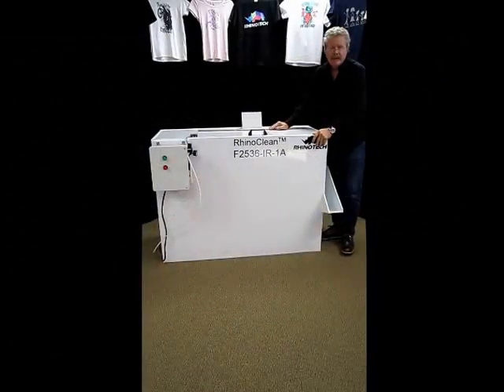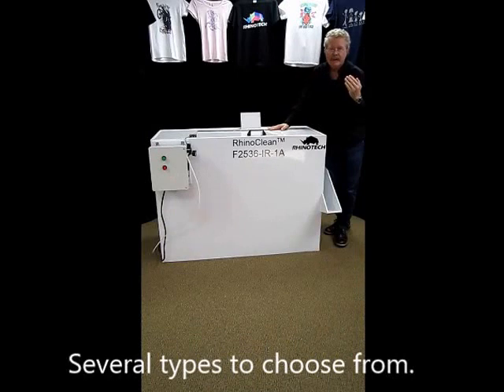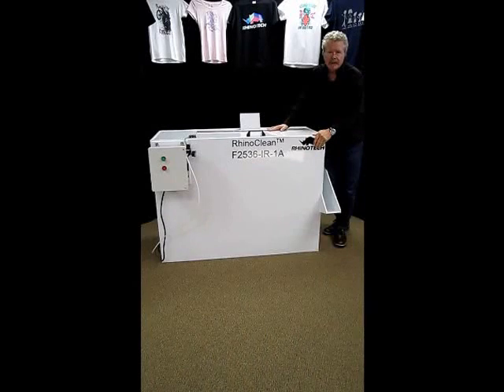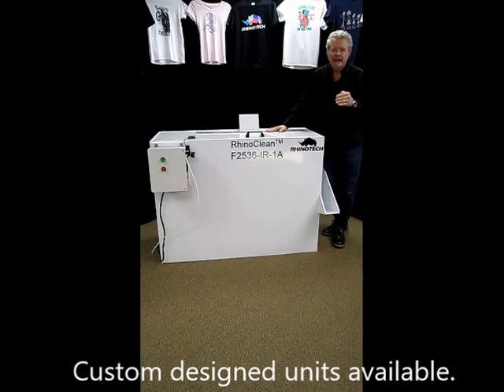So this is the F-Series. We also have a T-Series where a traveling arm actually cleans the screens as it passes back and forth — another application for larger screens or even this particular size. We also have a wide variety of in-line cleaning systems and a lot of custom-built models for individual customers, so that you don't have to pick something up off the shelf. You can actually have something custom designed specifically to meet your needs.